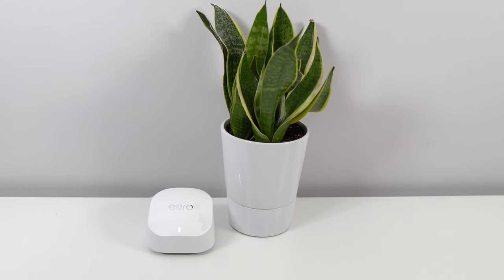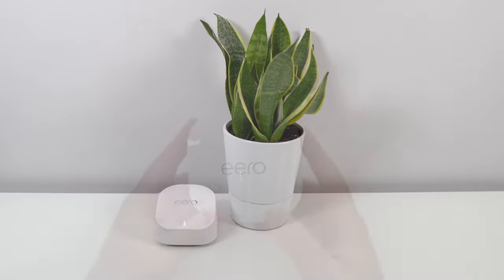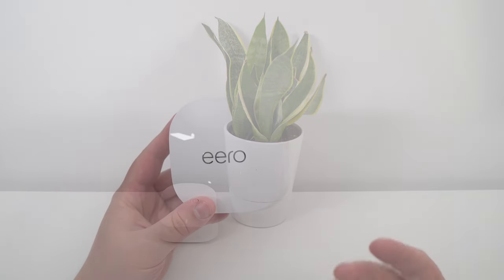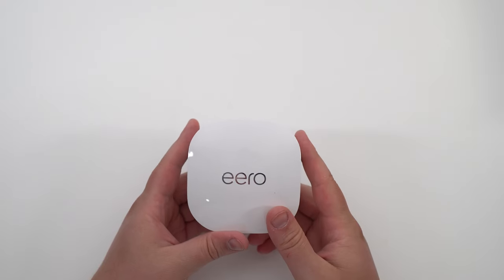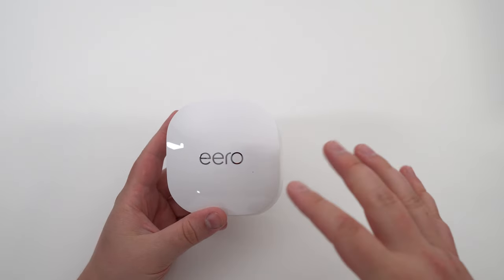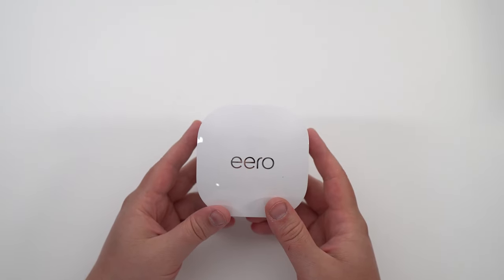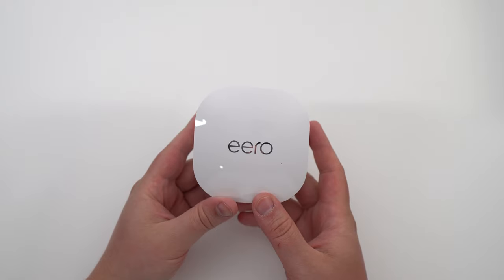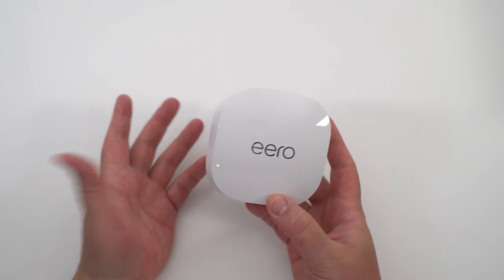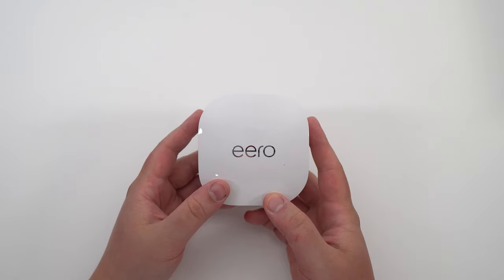It's compatible with up to 75 devices at the same time, which is pretty good. For me, I have a lot of smart devices like cameras, a smart door, a ring bell, and a lot of different computers. Everything works properly with this — I'm really impressed. Also, it's compatible with Zigbee, so if you need a hub for Zigbee and you have lights or other Zigbee products, you can definitely use this as a hub.